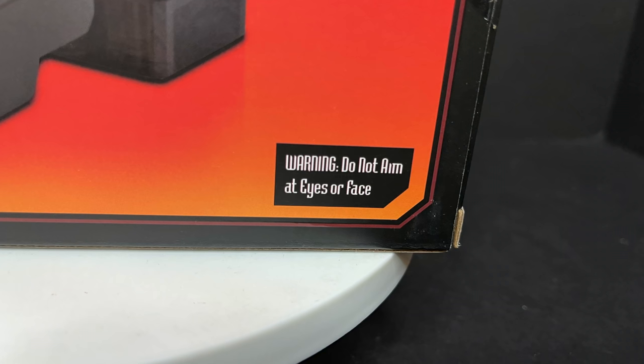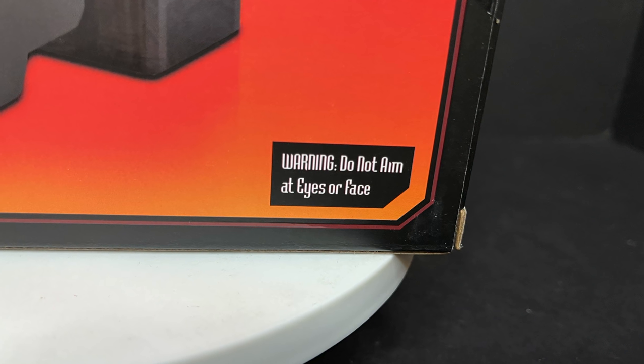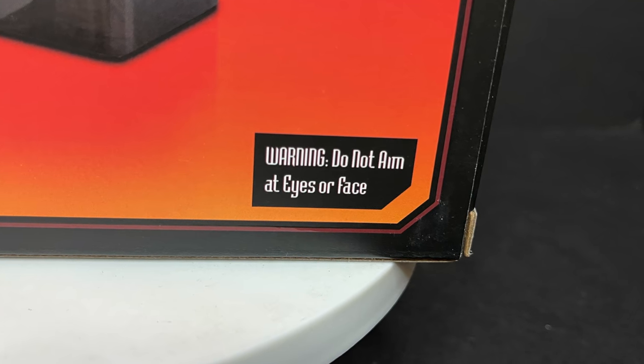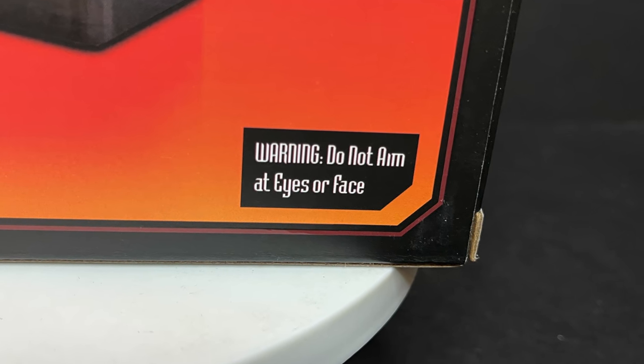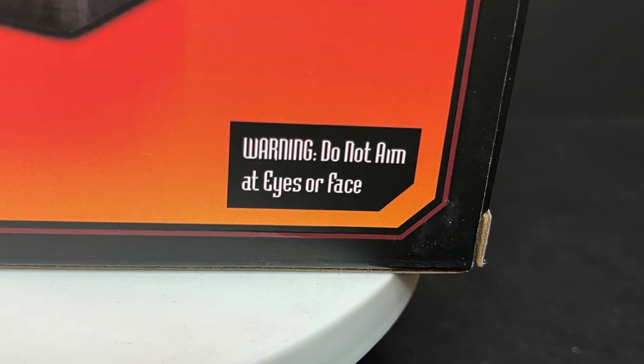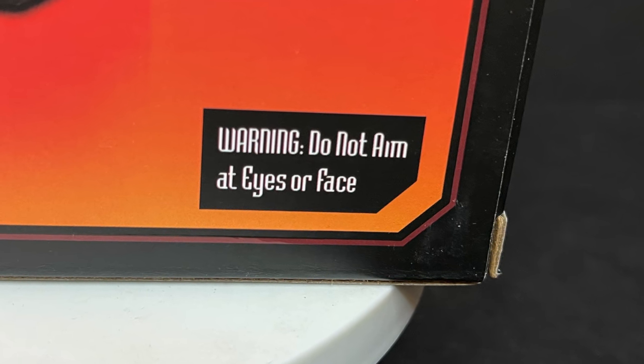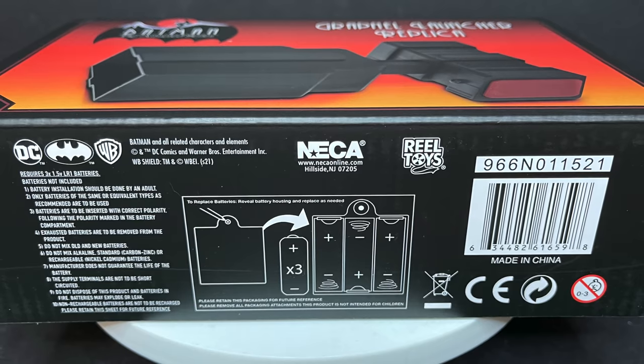I'm not joking — parents, whoever you're watching, if you want to give this to your kid: warning, do not aim at eyes or face. This thing comes out and when it launches it can hurt. That's my little warning to ya.